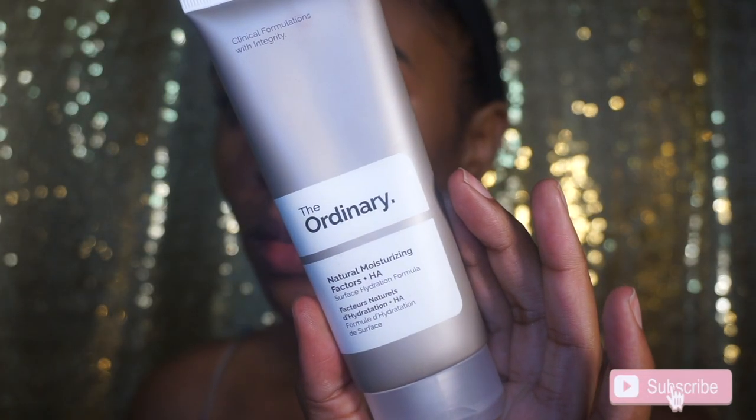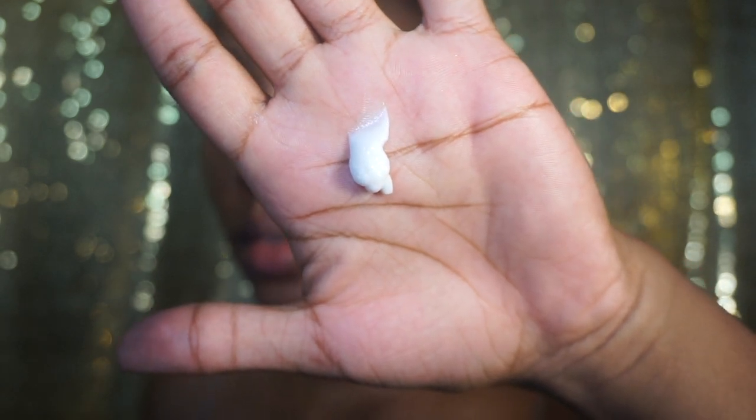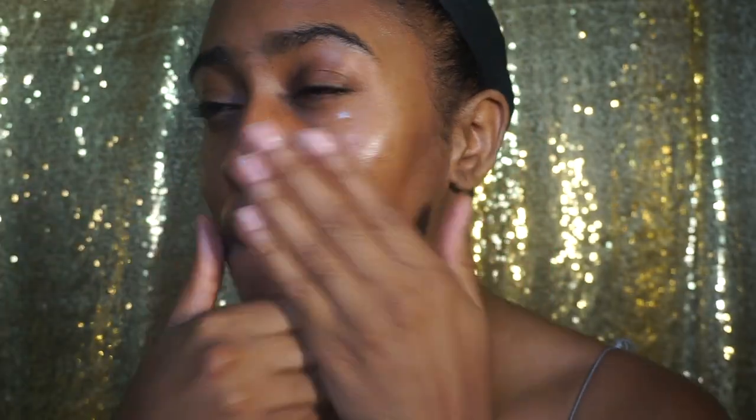So to start off prepping the skin I'm using this moisturizer from The Ordinary. I took a little bit just because a little bit tends to go a long way — if you use too much it actually doesn't rub into your skin properly. And now I'm using a store-bought brand of jojoba oil and just putting that on my face using a dropper. The dropper does not come with the oil — I actually just repurposed an old Drunk Elephant bottle for that.